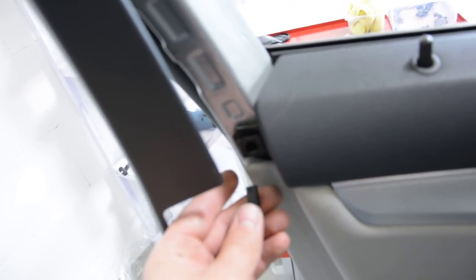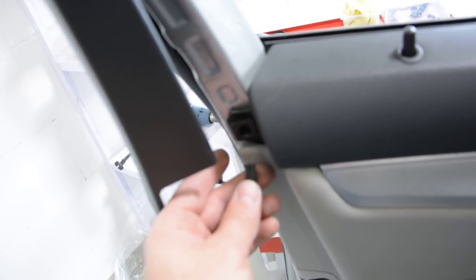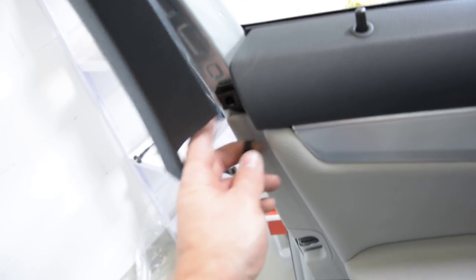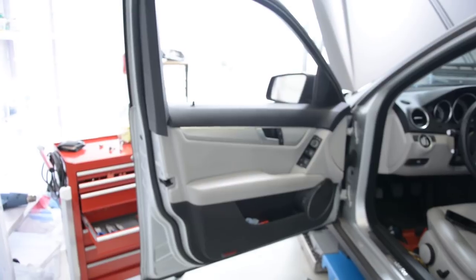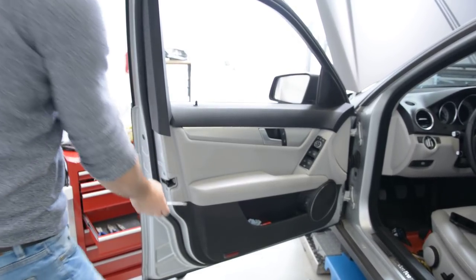You have a clip here. Now you can see it — you have this clip. After that, you must pop up the door panel all around. All around, you have clips.